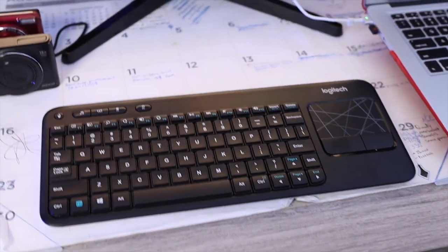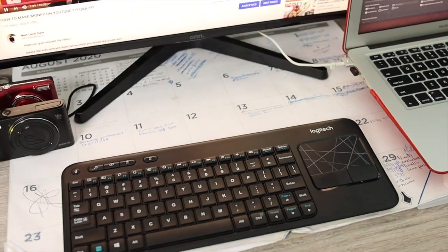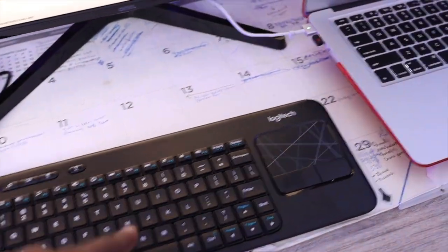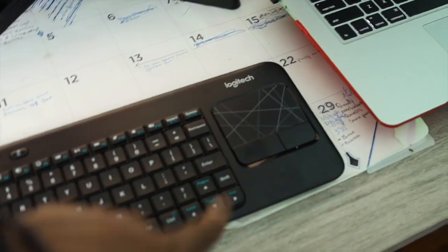All right, so first things first, I got this Logitech keyboard. I got it from Walmart. It was about $20 — not too bad. And this has a USB port which you connect into your MacBook, and that's what controls it.